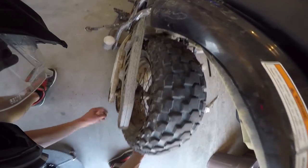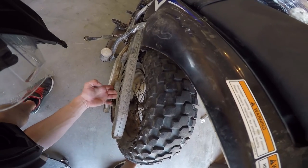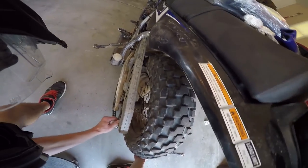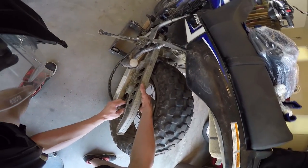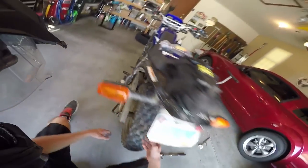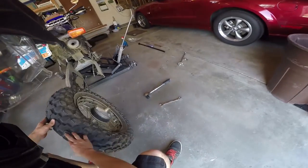To get the chain off the rear sprocket you just push it all the way forward — you should be able to pull the chain off. It'd probably be easier if I took the chain cover first, but maybe not. Just kind of set that aside, and the tire comes right off just like that.